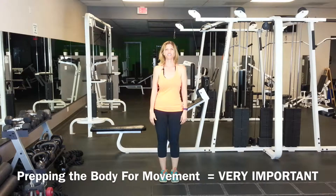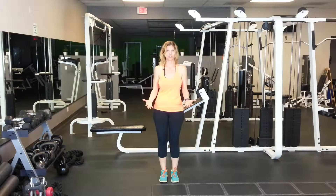Hey everyone, what I'm going to do right now is take you through a dynamic warm-up. This prepares our body for all of the exercise that we're about to do. We're going to do some of the movements that will be in our workouts and just some general stretching. You won't need any equipment. Here we go.